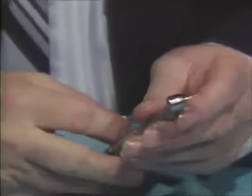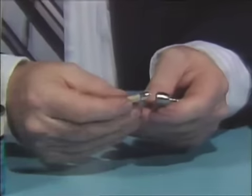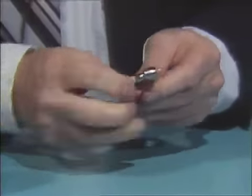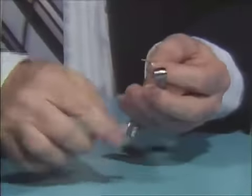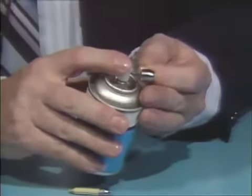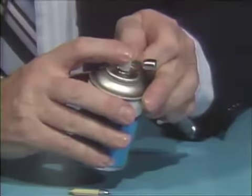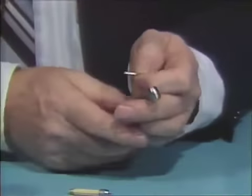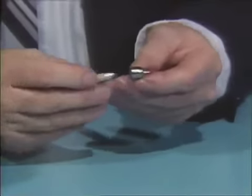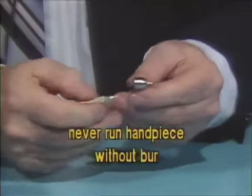Then run the handpiece. Once a week, you should remove the burr and clean the chuck by applying Spray-A-Day from both the cap portion and the front portion. Never — and I stress that point — never run the handpiece without a burr in it.